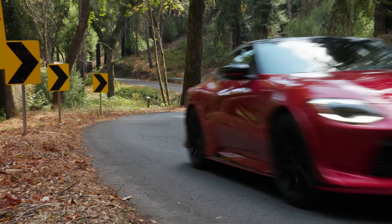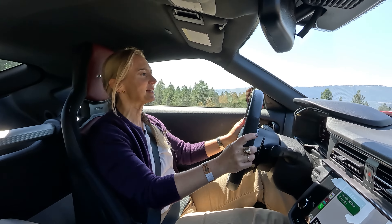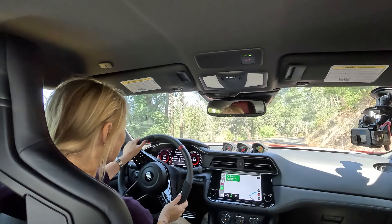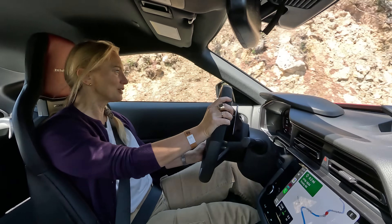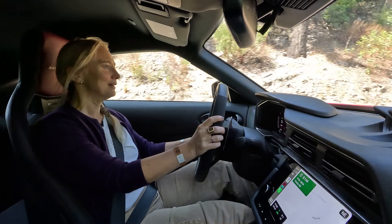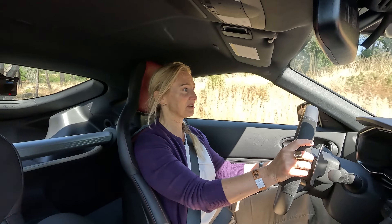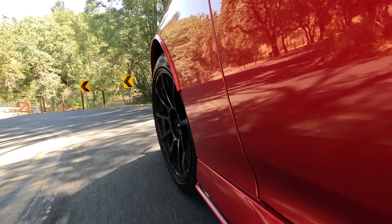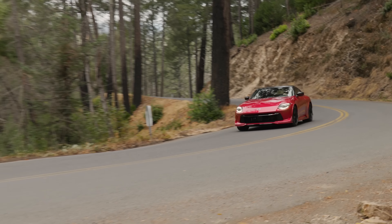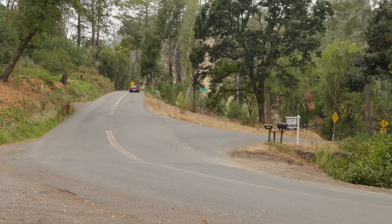The Z NISMO also gets stiffer bushings and mount points, plus larger dampers, all making for improved stability and agility around turns. The improvements really do make a difference — there is significantly less body roll. And these tires are a game-changer. The dimensions of the car haven't changed, but it almost feels wider and flatter because it's so planted. They are admittedly pumping some sound in here, but the engine sounds pretty good. Steering feel is even more precise, so you spend less time making corrections.